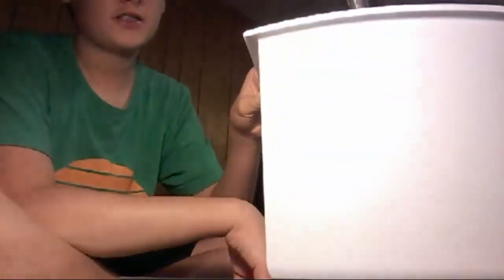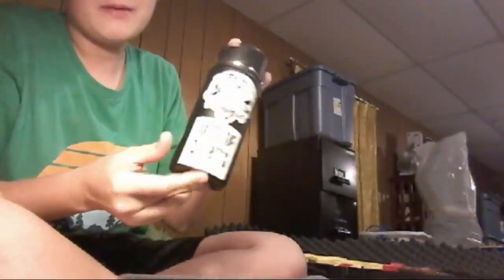We're live! I got a table which is at the very bottom of the screen, but you'll see what's on it. A trash can full of tools, a sticker-bombed water bottle, my Caliburn, and a nail. Let's install this.